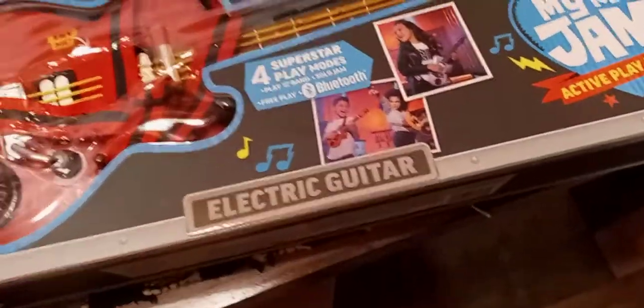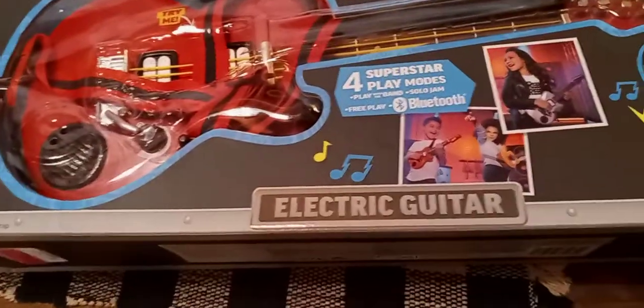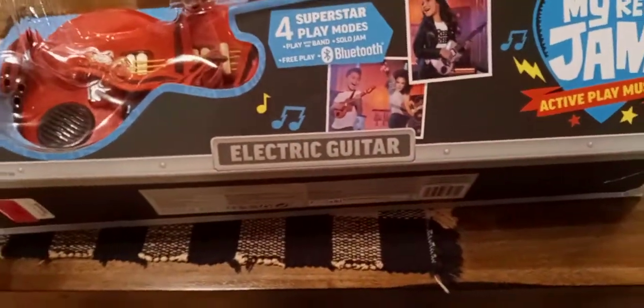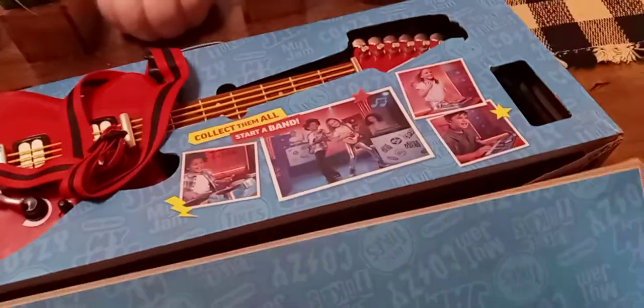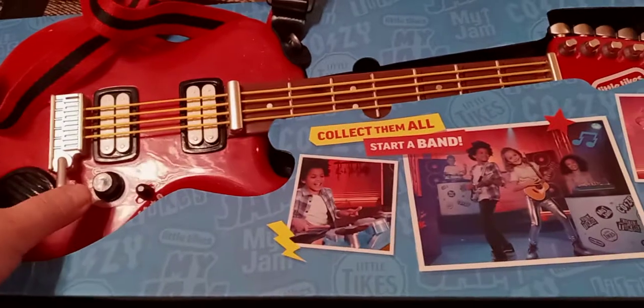I also found this guitar. The box was on one side of the dumpster and the guitar was covered up. It says it's got four superstar play modes. It's called My Real Jam electric guitar — it's a Little Tikes. It's a return; I don't know what I was supposed to do with it.